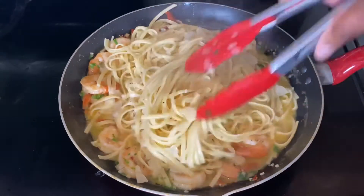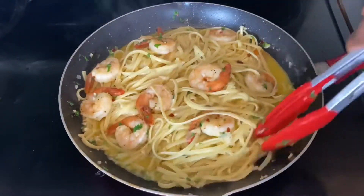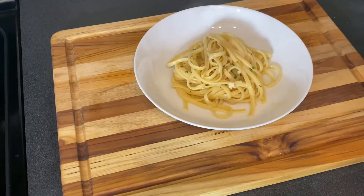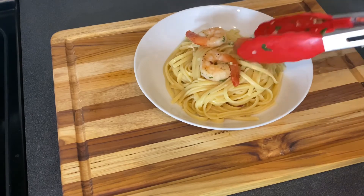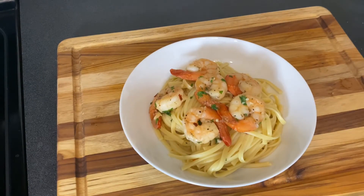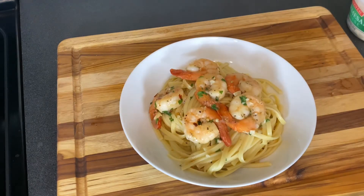Now let me show you how I plated this. Get your plate of choice and twirl your pasta before putting it down — it really helps you control it for a better presentation. Top with as much pasta as you need, then add your shrimp. The best part is still in the skillet, so drizzle some of that amazing sauce on top, finish with parmesan cheese, and of course a parsley garnish for that bougie hall-of-fame look.